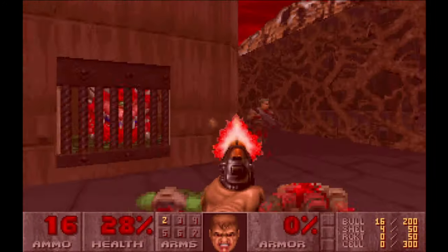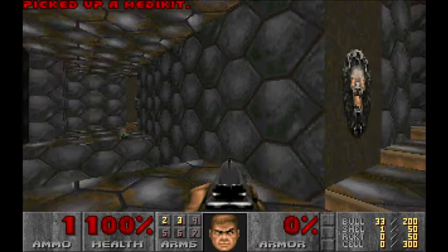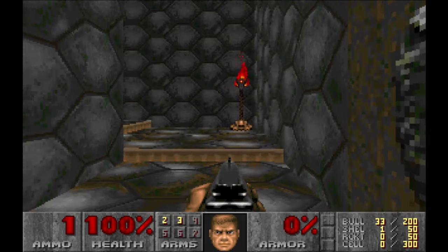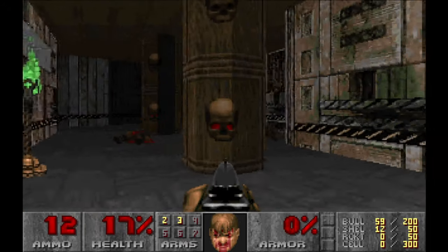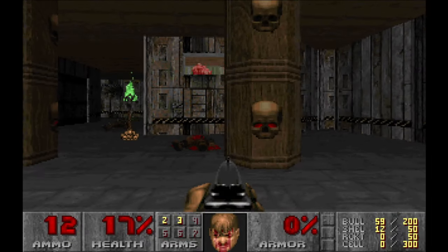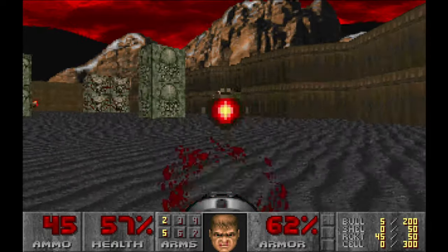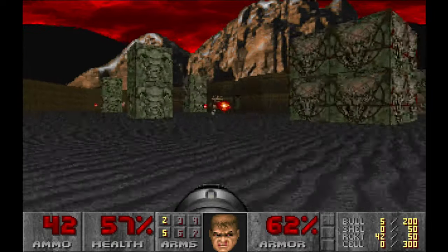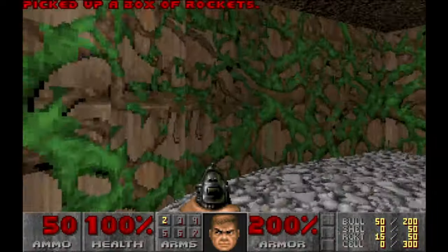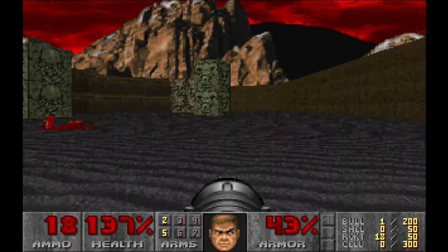The second episode takes you to the smaller moon of Mars, Deimos. This moon is caught by the demons' work — you can find all sorts of demon art decorating the place. After you clear eight levels, you have to defeat the monstrous Cyberdemon at the end of the episode. It's actually not that hard as it looks at first sight. There's enough ammunition for the rocket launcher to destroy the entire moon.